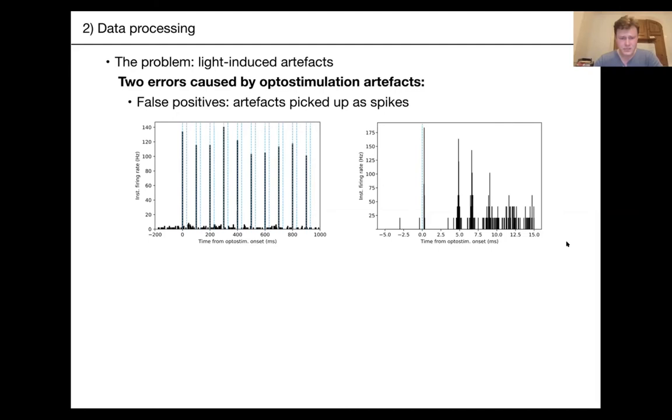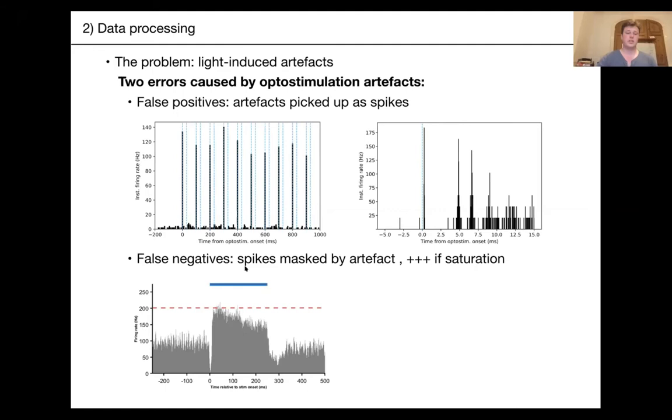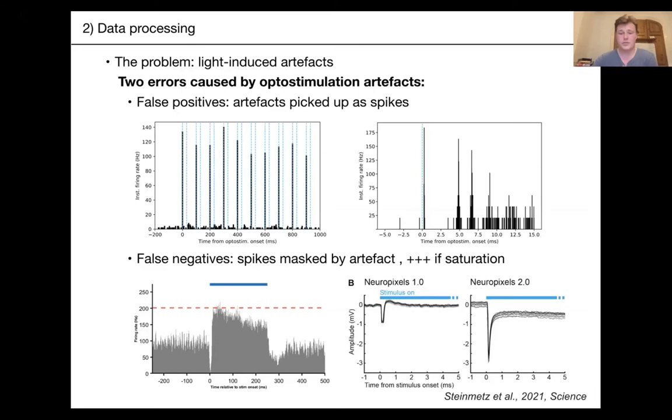The second risk is false negatives. The artifact itself — especially if it's saturating — can mask some spikes, and you'll see a trough at onset and sometimes offset of stimulation that isn't real. This example is from the Neuropixels 2.0 Science paper. Note that the data shown earlier was from Neuropixels 1.0. The 2.0 probes have a much wider voltage range and don't saturate as easily, but it really depends on your specific setup.